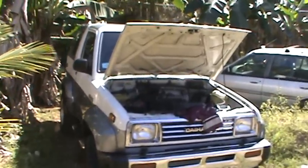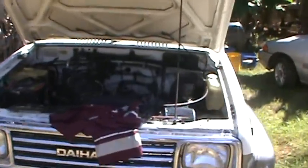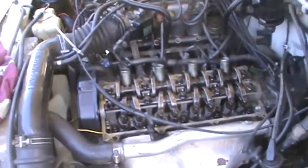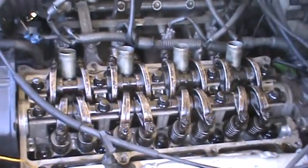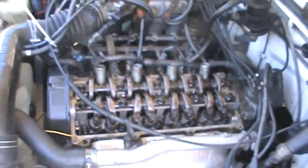Okay, this is day one of the rebuild. Hopefully I'm going to be able to go through it step by step with you, we'll see what happens. As you can see, I've already moved the tapper cover. I've got no power.